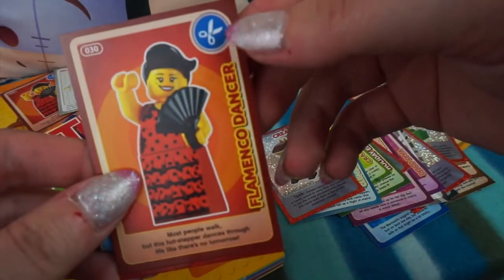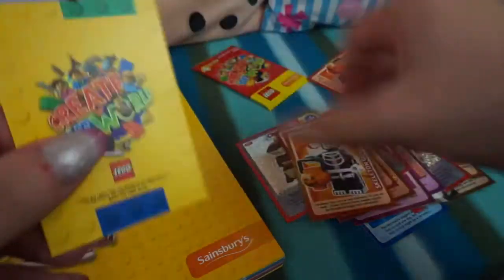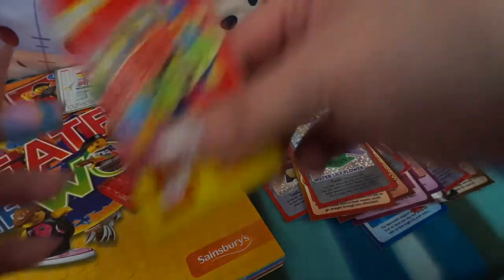We have Flamenco Dancer, Pizza Delivery Man, Skeleton Guy - all duplicates - and the Water Lily Flower Create card. So that was a whole duplicate pack.